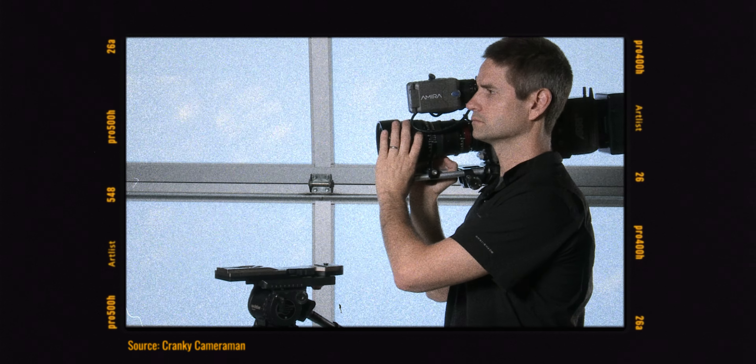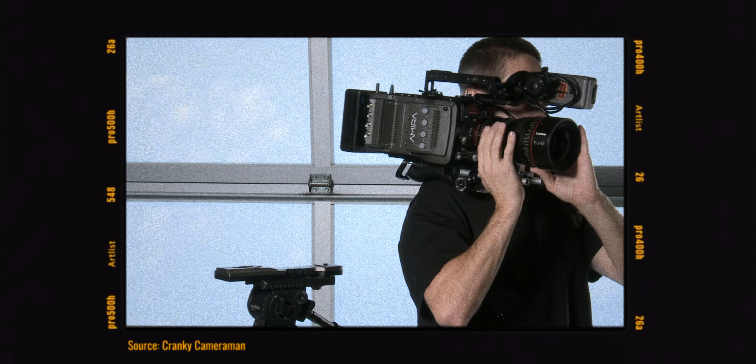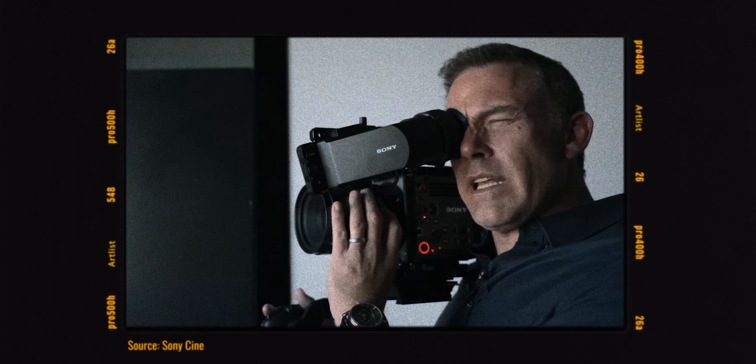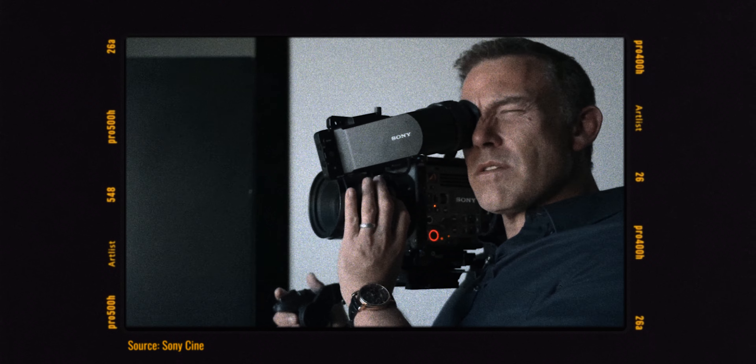You need an EVF — if not for the superior monitoring experience, then just as a third point of contact. But even if you do get a third-party EVF, the weight distribution is still wrong, because these cameras are too short to properly offset the weight of the lens with a battery. If you balance the center of mass on your shoulder as you should, you end up with the camera behind your ear with all its controls inaccessible. So you end up holding it in front of you with most of the weight in your arms, which defeats the purpose of the shoulder rig.